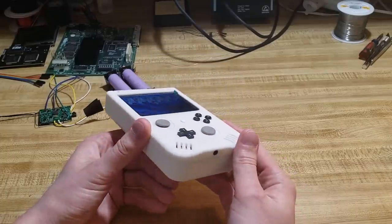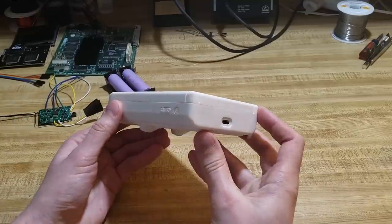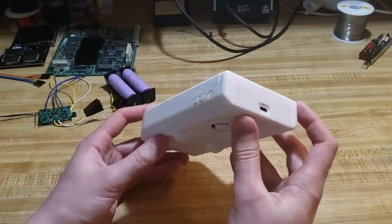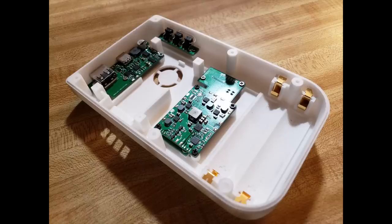This is the Wii Boy Rev 3. It's a small Wii portable built to look like a DMG Game Boy. It uses real Nintendo Wii hardware and plays games full speed with no emulation. The Wii motherboard is trimmed down to fit, and the power management circuitry and controller are made as compact as possible.